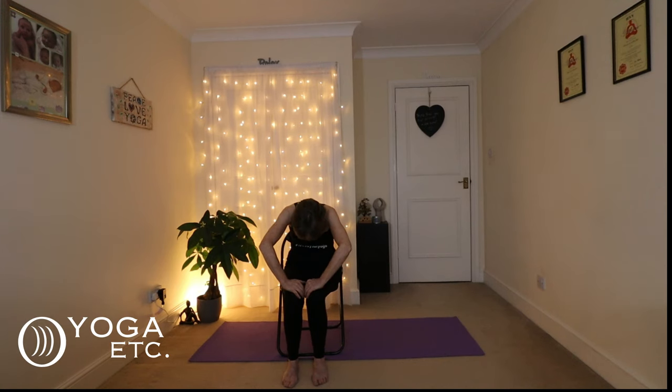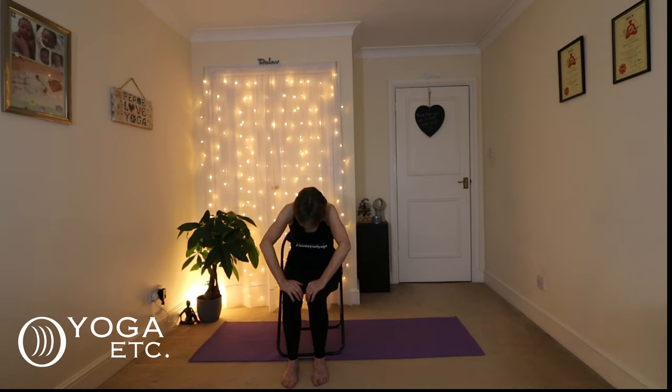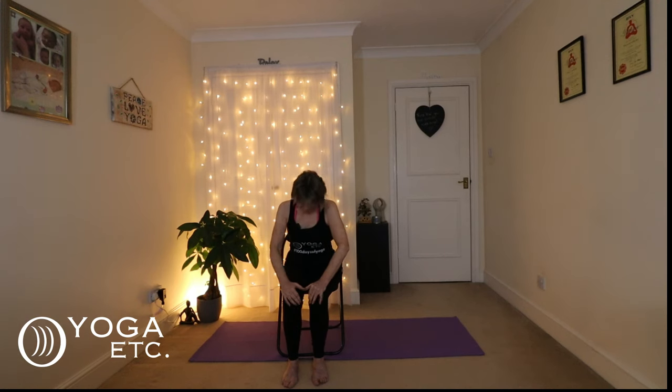Exhale again into cat pose — round that back, bring those elbows forward. Then inhale back up, open the chest. One more cat, tucking the chin, and then inhale up and back to a neutral spine. You're still sitting up straight, still in that seated mountain pose.